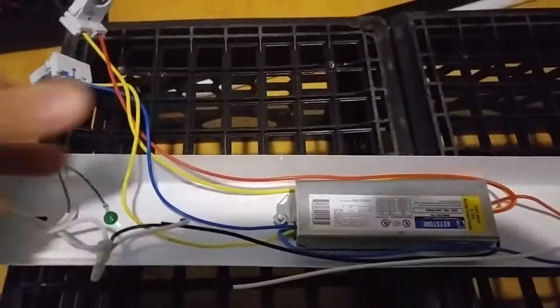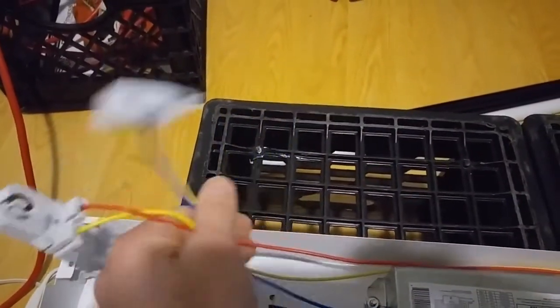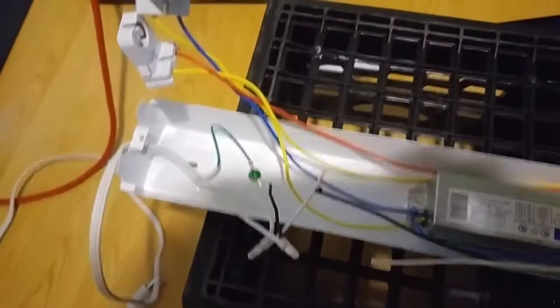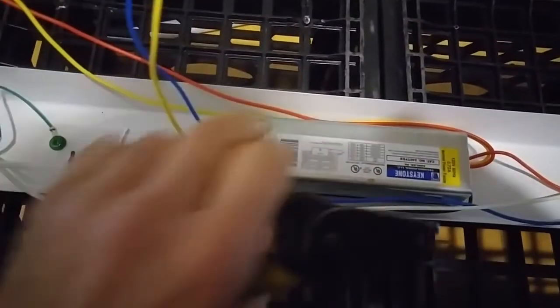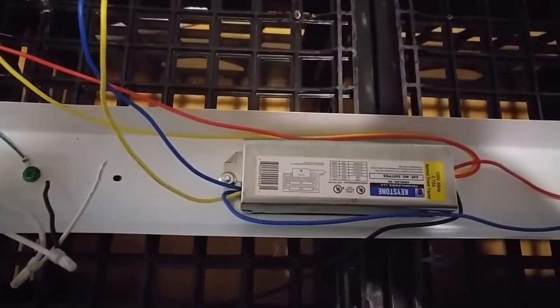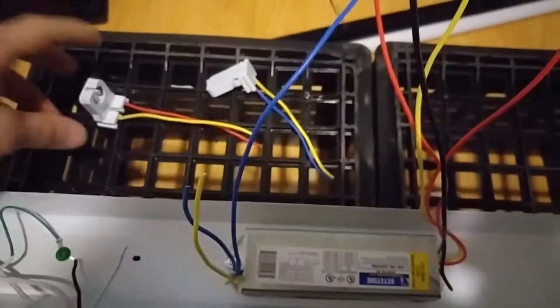The ground wire can just stay there. If we look at our tombstones and lamp holders, they've got a yellow and a red on one, and a yellow and a blue on the other. The other side looks like they're all jumped out with some wires. We're gonna cut the wires out - leave yourself a little slack to make a connection, and also leave a little slack on the ballast just in case we want to reuse it in the future.